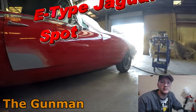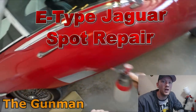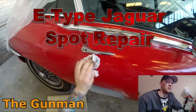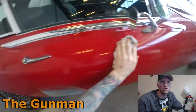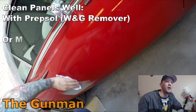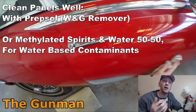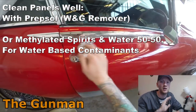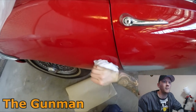Welcome to this episode of The Gunman. In this video we're going to be doing another spot repair, and this time it's on another E-type Jaguar. I've done another E-type Jaguar yellow spot repair on a bonnet before — these videos are quite popular among some and you get a bit of criticism from others, but whatever, I won't get too involved in that. Let's just do the job.